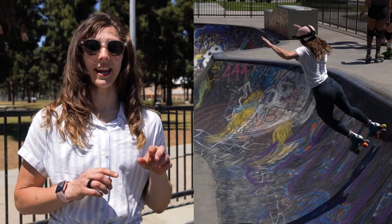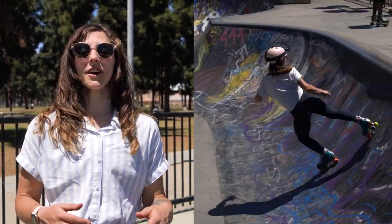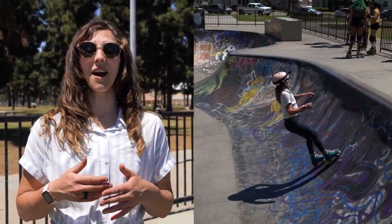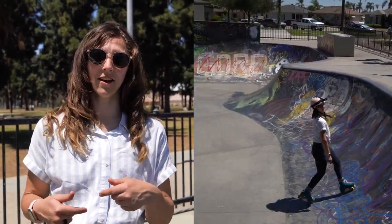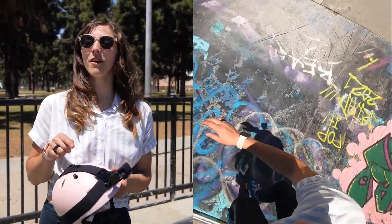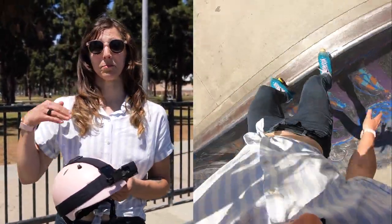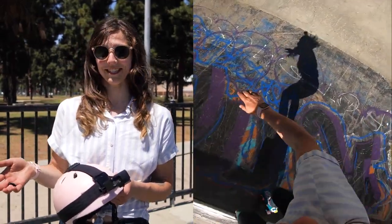Before attempting this trick, there are a few tricks you're going to want to be comfortable with. You're going to want to be able to do a 360 rotation in the transition, a front stall, and also be comfortable coming back in fakie. Today we're going to be using this helmet cam so that you can see the position of my feet for some of these prep tricks, as well as the final 360 stall. Let's get into it.